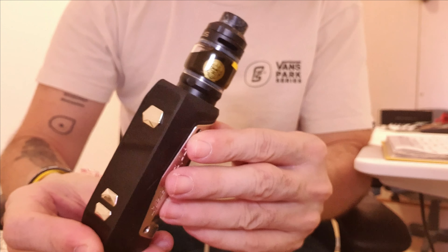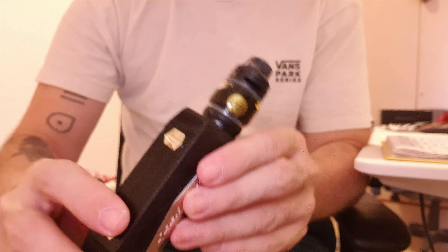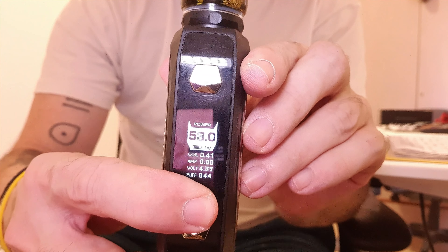It's got overheat protection and all the different modes: stainless steel, nickel, and titanium. It goes all the way up to 100 watts.